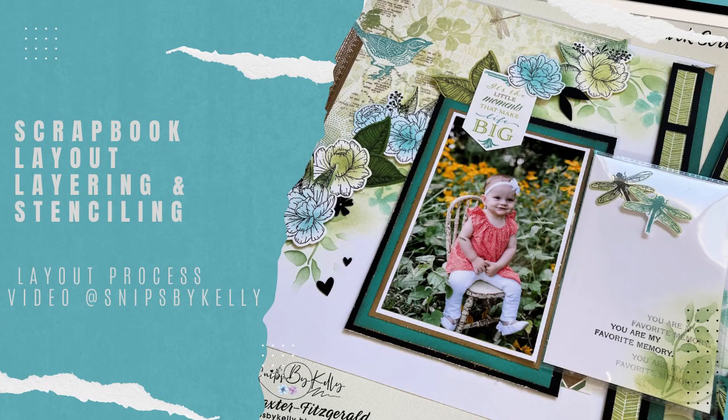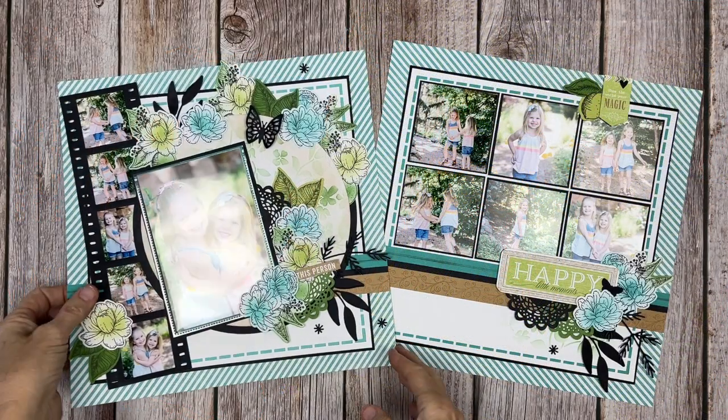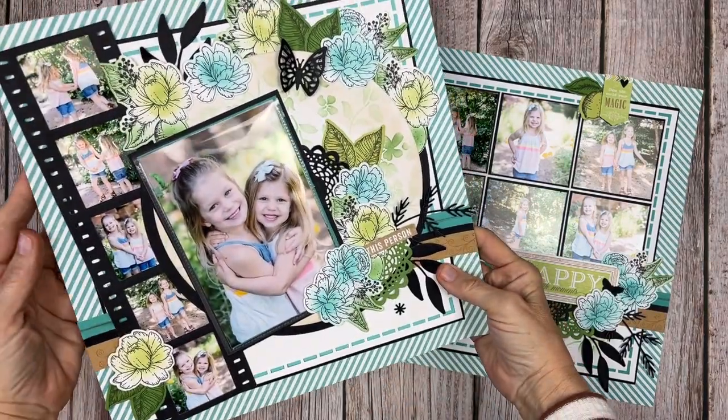Hello there, welcome back to my channel Snips by Kelly. I'm Kelly and tonight we're going to continue on in the Skylark series and create a two-page layout using the Skylark series.